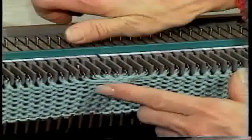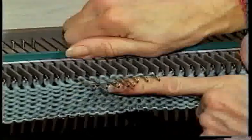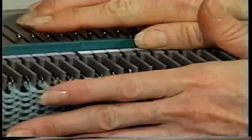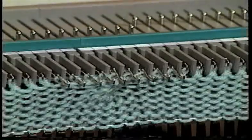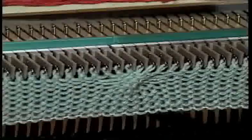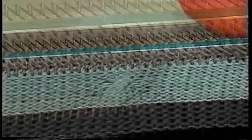Now bring all the needles holding the cable stitches plus a couple needles on either side up to forward working position. This makes knitting the tight stitches easier and is very important. Make sure the latches are open on the needles in forward working position and knit the row. Now knit nine more rows and repeat making the cable.